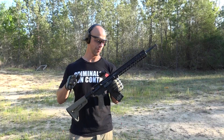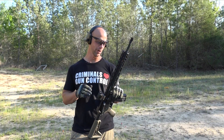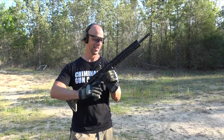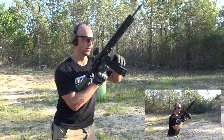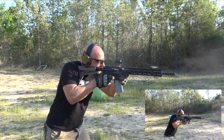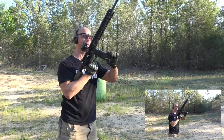So I think the other one made it 36 mags with the chrome-lined barrel before it burst. Post down below in the comment section what you guys think this one's gonna make it. And we'll get to work — started to speed up a little bit there already.